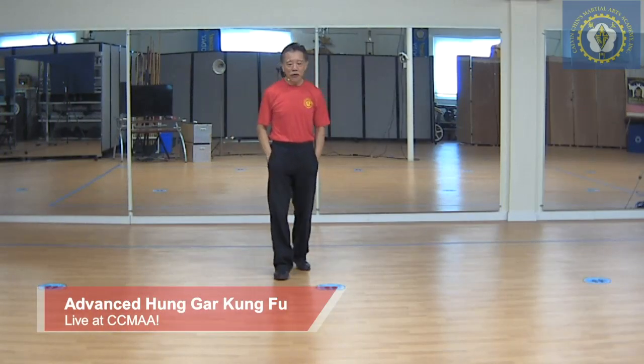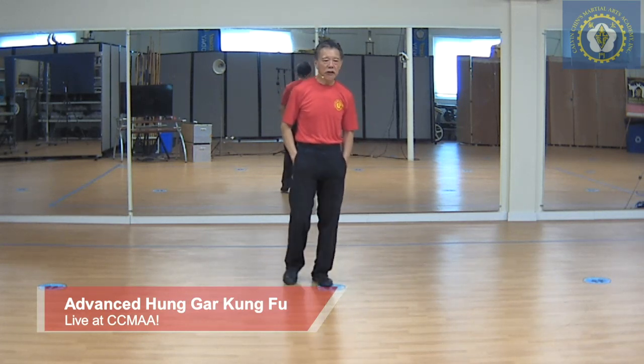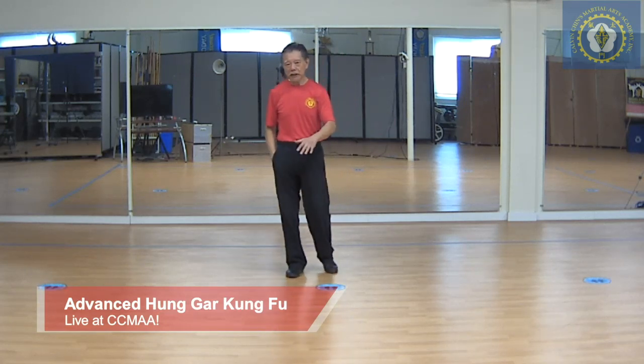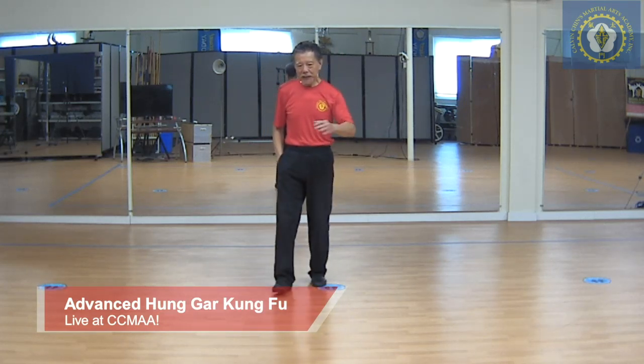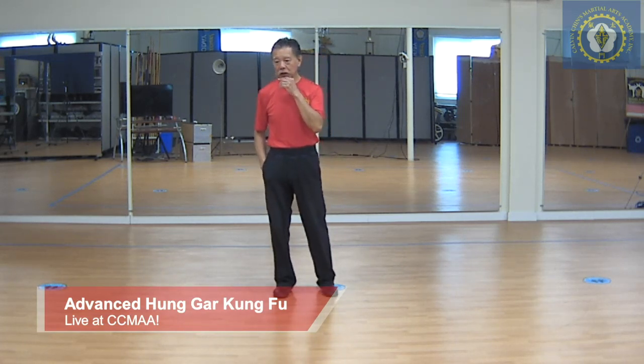Hi everyone, it's Saturday. We're going to do advanced, intermediate, advanced Kung Fu. It's not the pillar form, so we usually do different things. I've been working on the staff form. We had some requests for the Jifido, which is one of the Hung Ga forms.